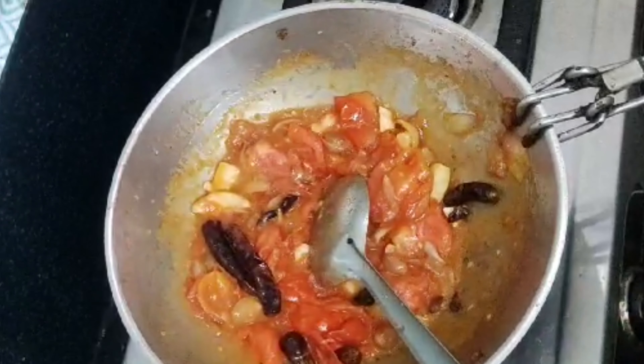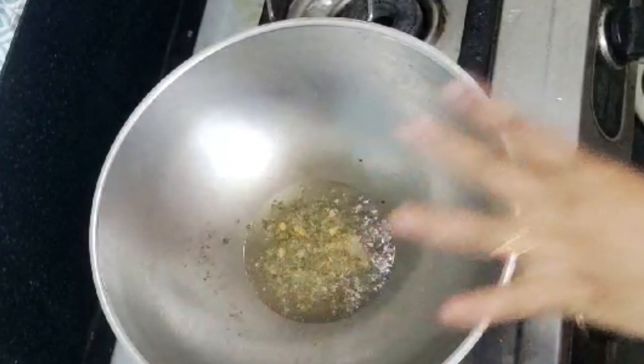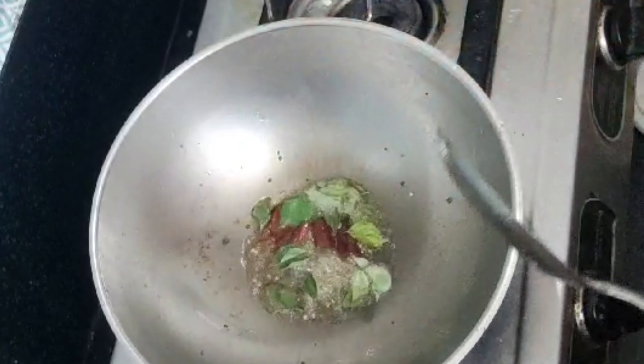Add 6 portions of taste in the bowl and cook well. Add 3 portions of taste in the bowl, then add 1 more. The taste is ready.